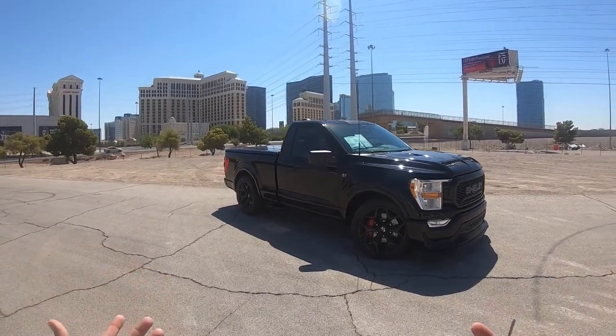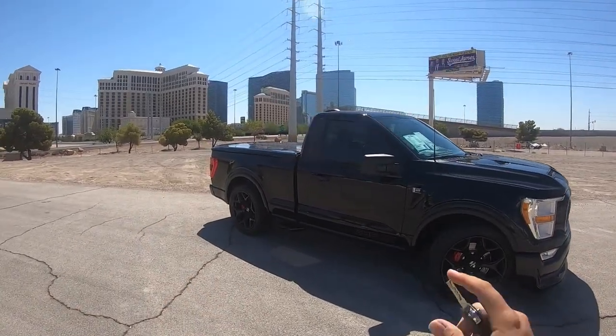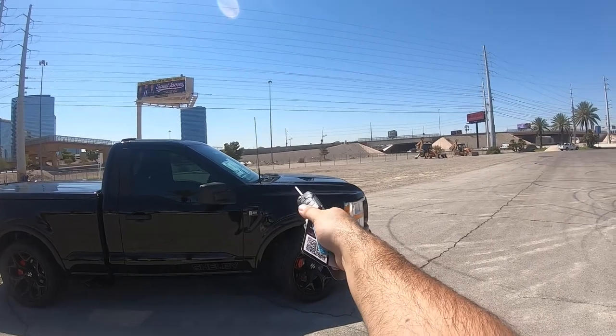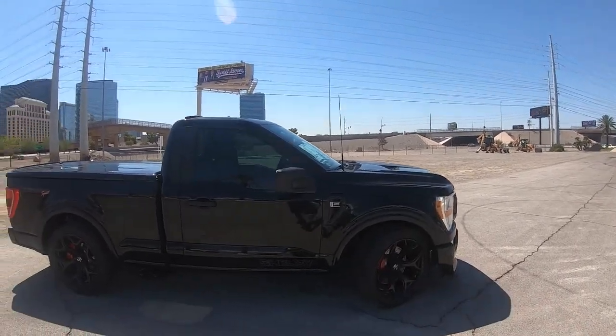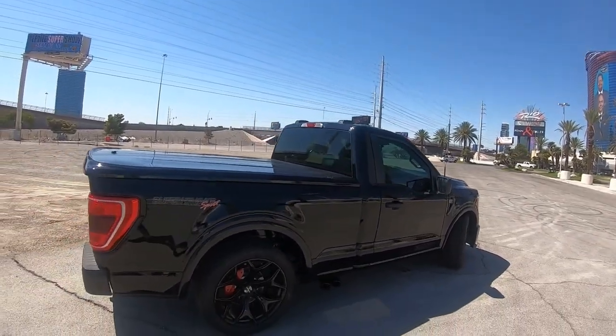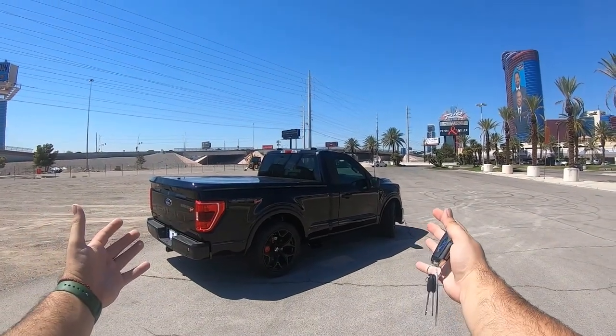The Sport designation means it's a regular cab F-150 that's also been lowered. It's got custom suspension from Shelby, and obviously a supercharger — you can see up there it says supercharged. All that package makes 775 horsepower — 775 horsepower in a truck of this size.